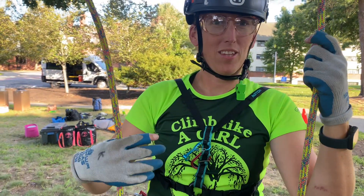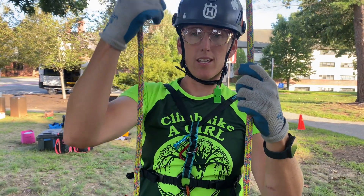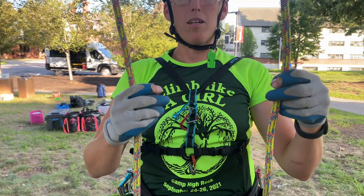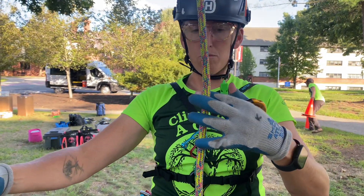If you are going to be doing a canopy anchor and you have it isolated and you want to send up a butterfly knot with a ring in it, but you forgot to put your ring on the rope before you sent it up and you want to attach it midline, this is what I do.